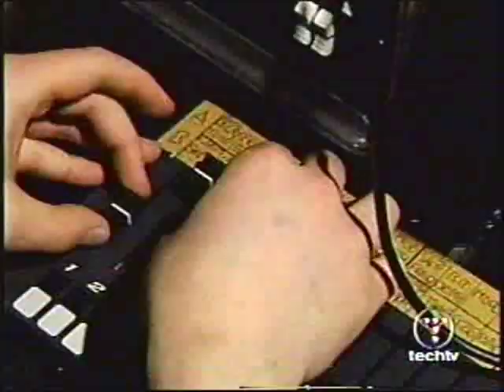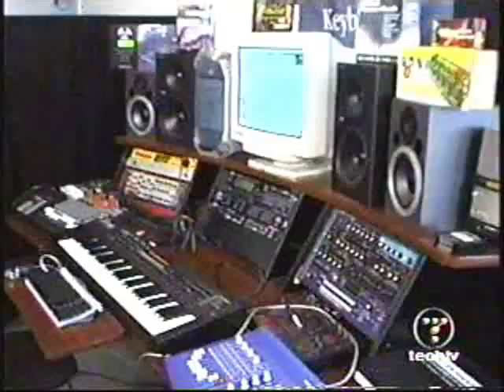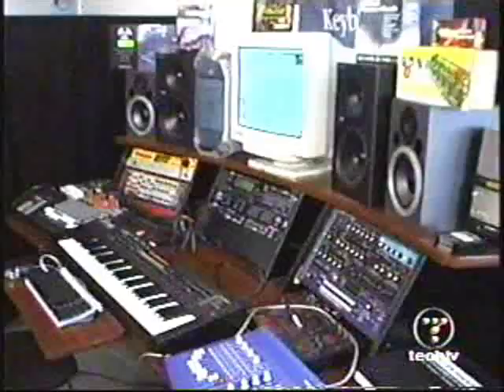It's a pretty basic setup — just sequencer, sampler, DSP processing. That's it.